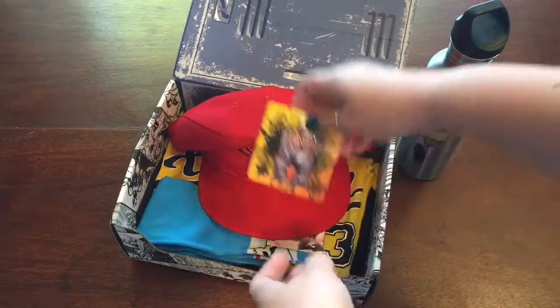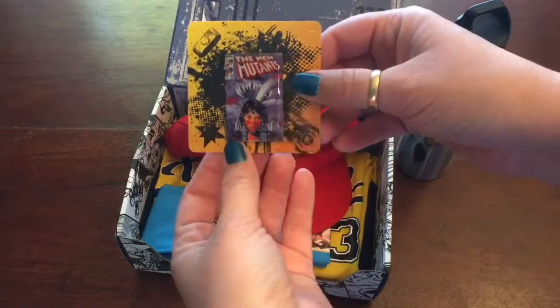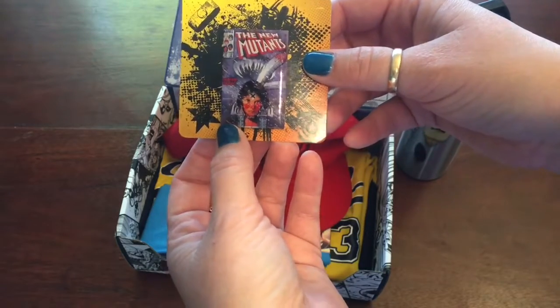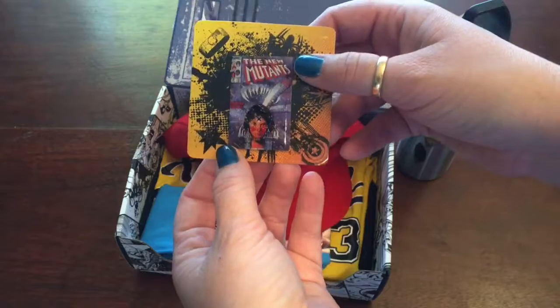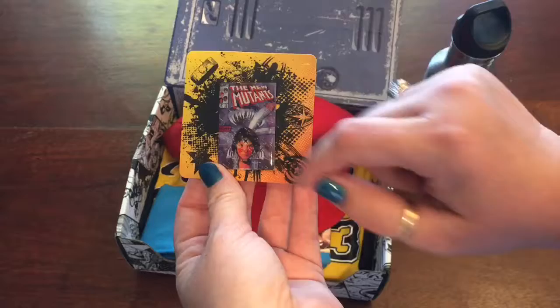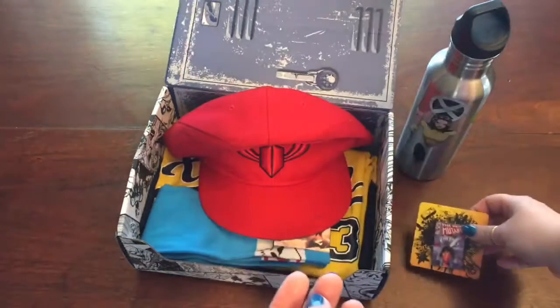Up next we have the pin, which is New Mutants — a film I'm actually really excited about even though I don't know much about them. This appears to be Demon Bear, the first comic. The cool thing about these pins is that they all relate to a digital comic that you actually get, so I can go on to Comixology and read this comic and learn a little bit more about the X-Men.